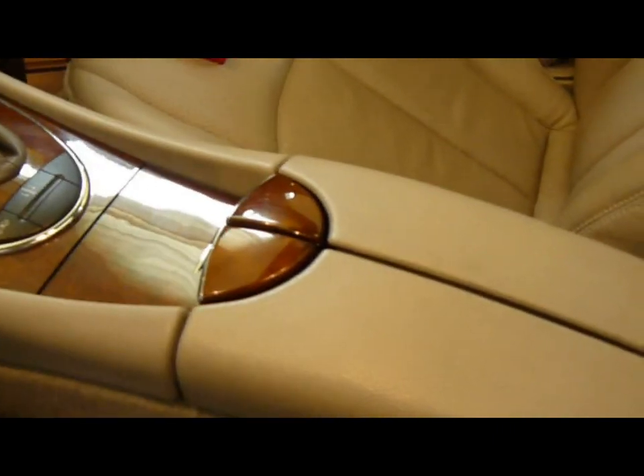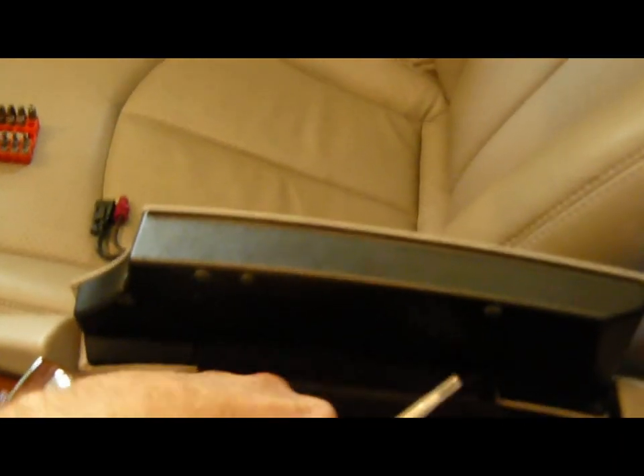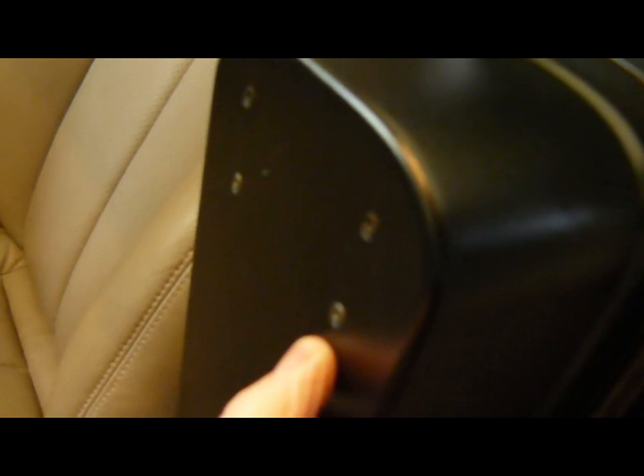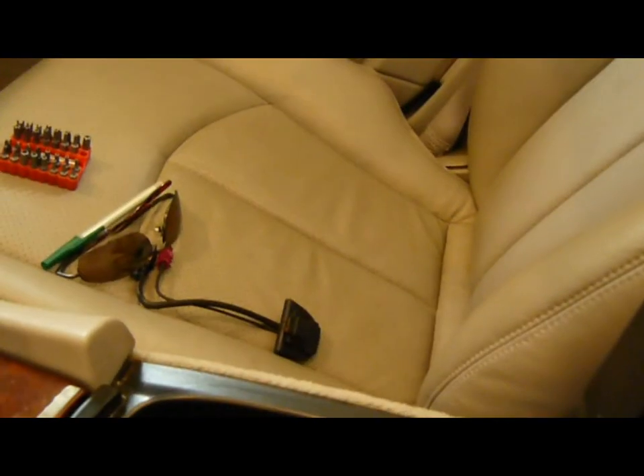Now we're going to install the connector for the Bluetooth into the center console, which will fit down inside the pocket here. We have to remove the floor, which means removing a screw here, here, and two more screws — all with a T8 Torx bit, a very small bit. I have one in my security bits collection, so we'll do that now.